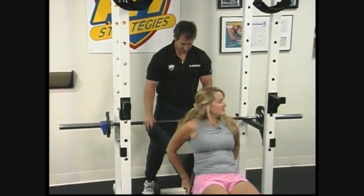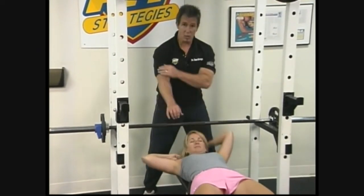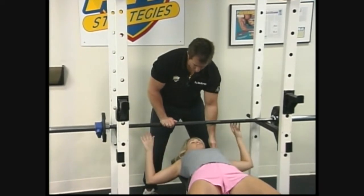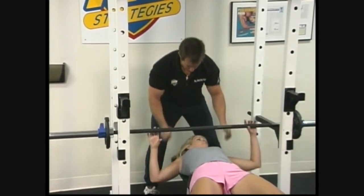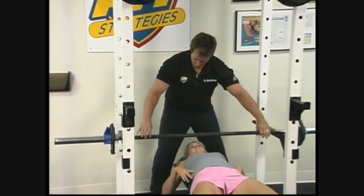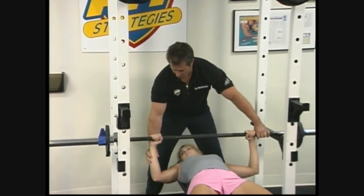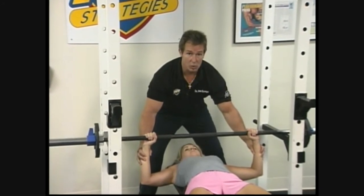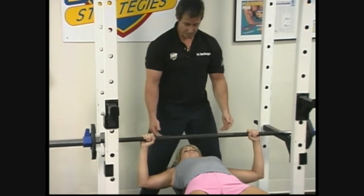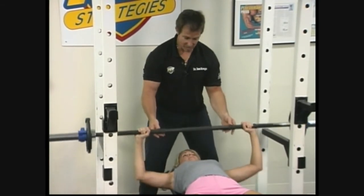We're going to lay back here. This Olympic bar weighs about 45 pounds. I put a pillow in Suzanne's neck to help support her cervical spine. Go ahead and get your grip. Your hand should be just inside your elbow a little bit, and your elbow, wrist, and shoulder are in the same plane. That's not real deep — we're going to drive it up, bring it up, and bring it down smooth in a soft touch. Give me ten of those.